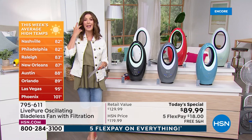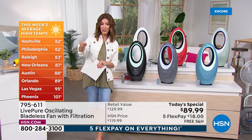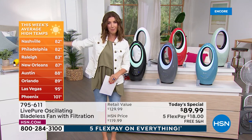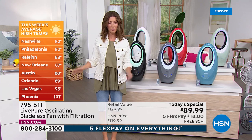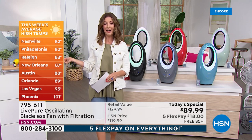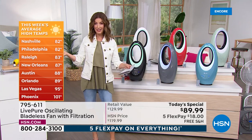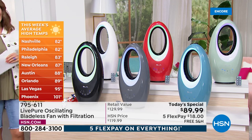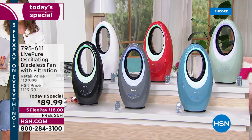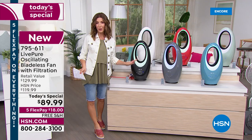Check out how hot temperatures have already been and we're still in May — Nashville 82, Philadelphia 82, Raleigh and New Orleans 87, Austin 88, Orlando 89, Vegas already 95, Phoenix 101. So many states have already experienced record-breaking heat. You may not need to run the air conditioner as high or as often — if you're in one room of the house, don't cool the entire house. Just cool that one room.